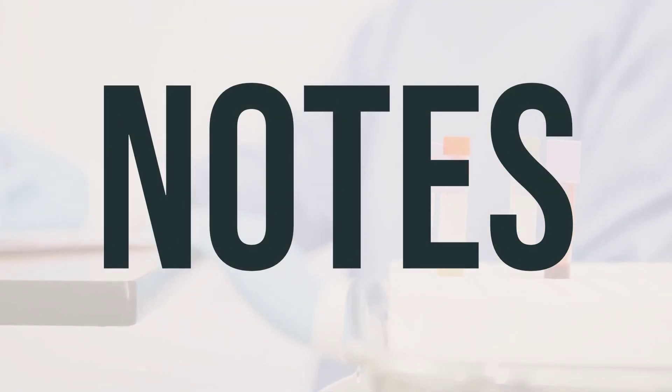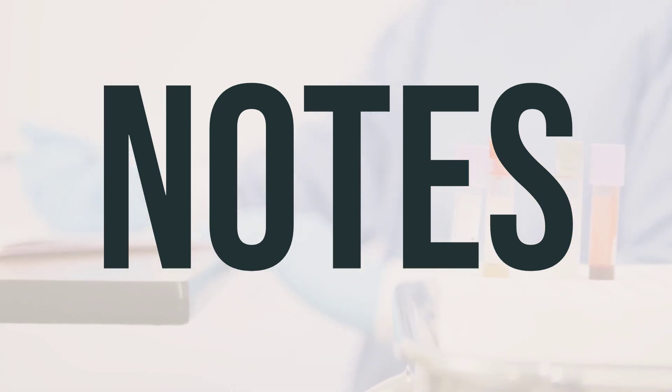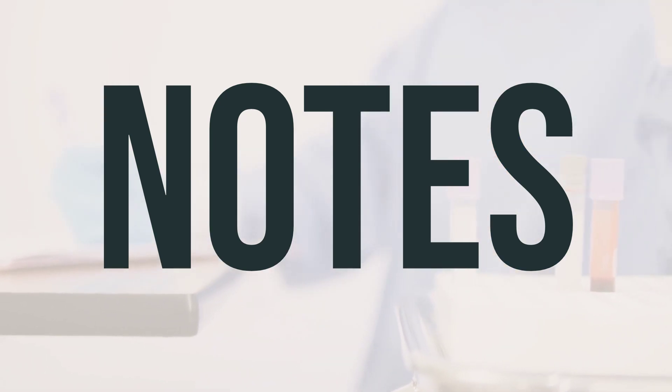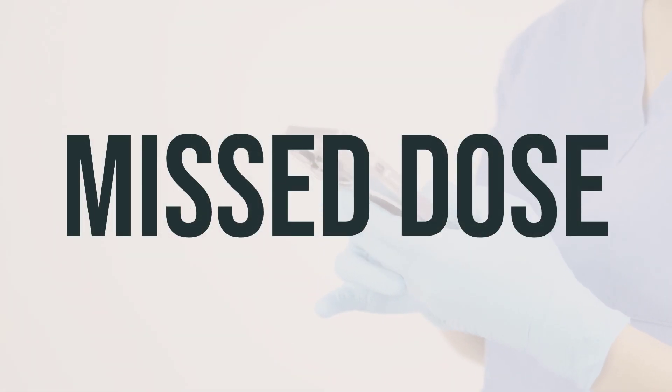Make sure to keep all your medical and lab appointments. It's important to stay on schedule for your checkups and to monitor your progress while using Benadryl itch-stopping gel. If you forget to use the gel, use it as soon as you remember. If it's almost time for your next dose, just wait and use it at the regular time. Do not use extra gel to make up for the missed dose.